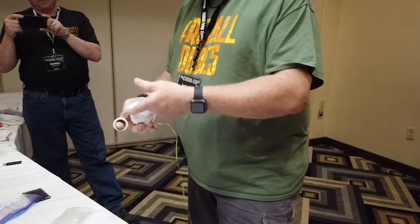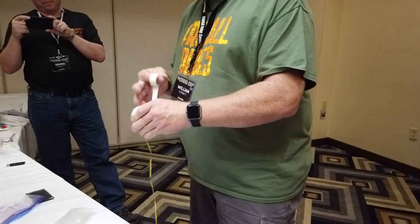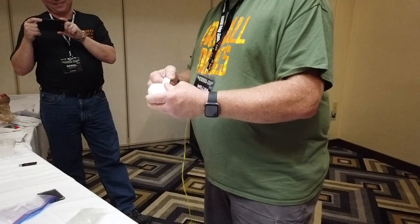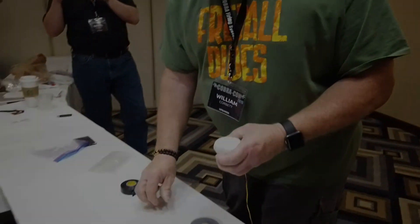Once you've wrapped the wire almost all the way around, you don't need to keep wrapping it — but it certainly wouldn't hurt. Anyway, that's it in a nutshell. Thank you very much.